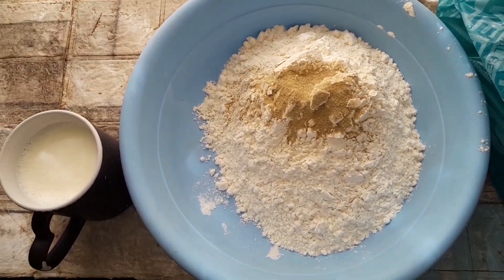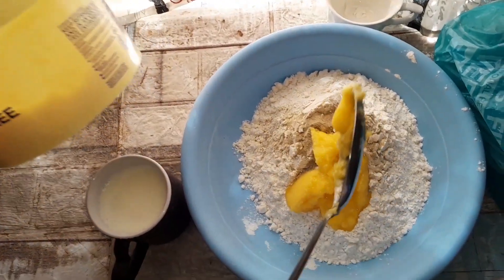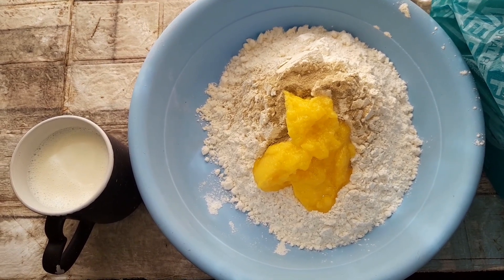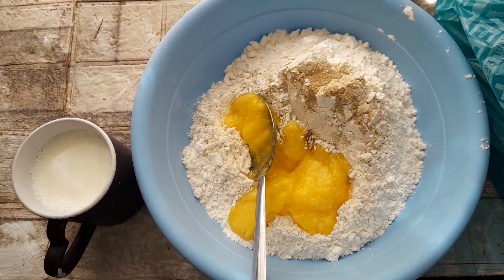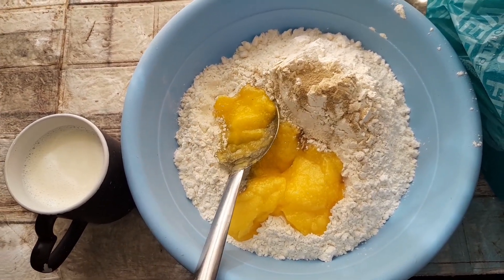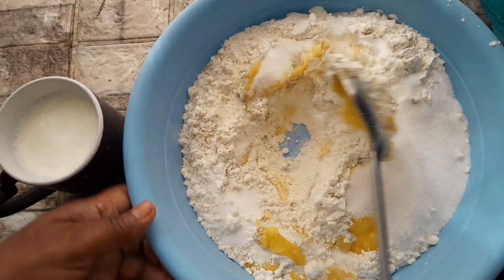I'm using one big curry spoon of clover butter ghee — you can see this is one curry spoonful. And I'm using one cup of milk and one cup of sugar to make my roth.